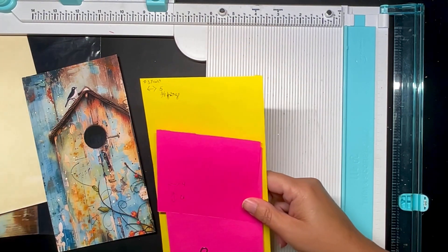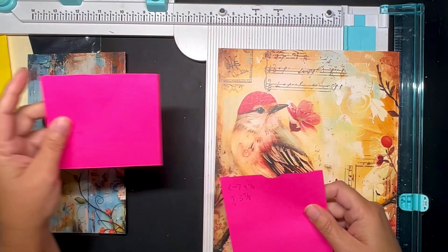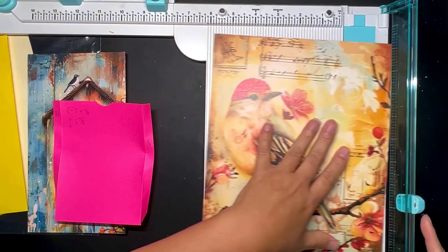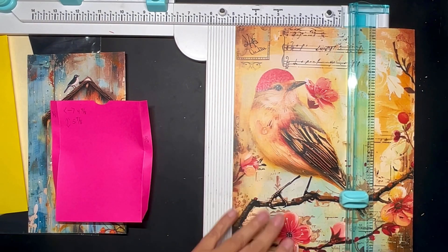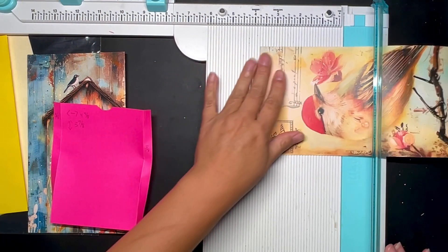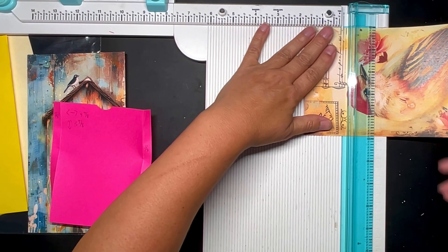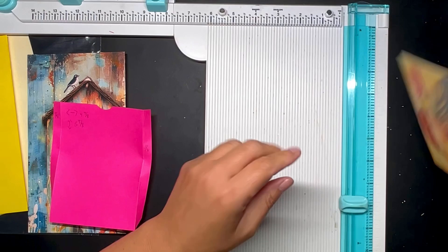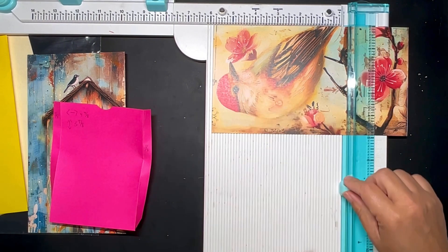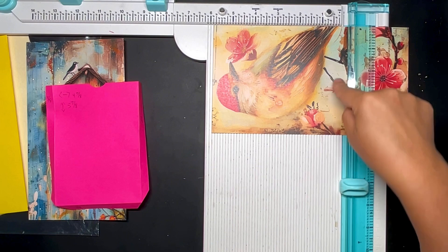Now we're going to cut out the pocket. I've got this lovely bird image here. The measurement is four and seven-eighths inches wide, and five and seven-eighths inches tall. But I want the pocket to come just to the bird's head, so I'm going to cut it down to five and seven-eighths. There'll be a hinge on the bottom and a hinge on the side.